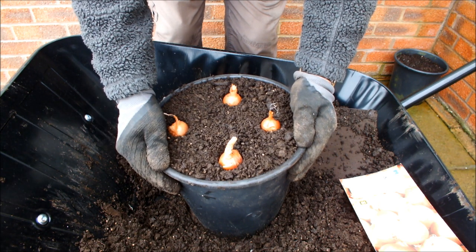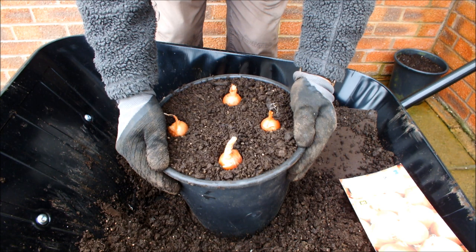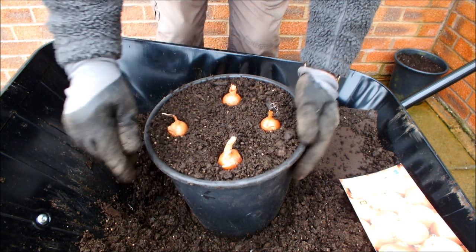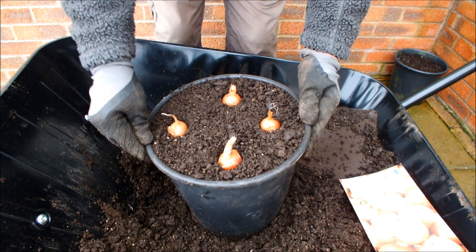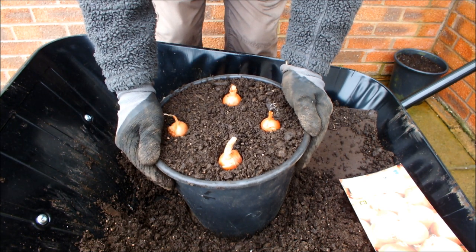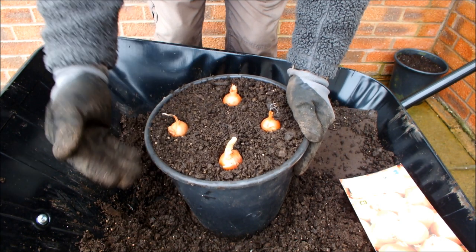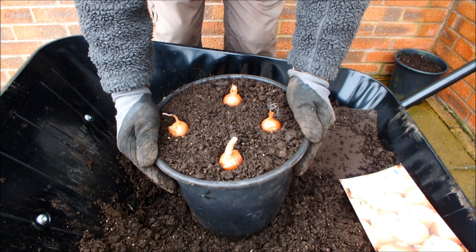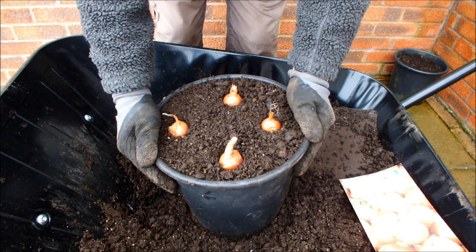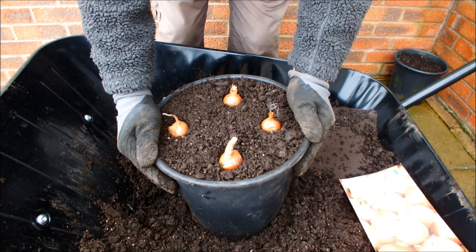And one of these buckets will be going in my square foot bucket garden. Okay, hope you've enjoyed this video. This is how I grow shallots here at Homegrown Veg. You may choose to grow them a different way, but this is how I've done it and I've done it successfully for a number of years now. Hope you've enjoyed the video — this is Homegrown Veg signing out.